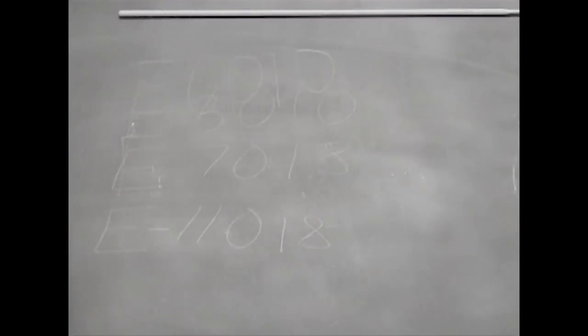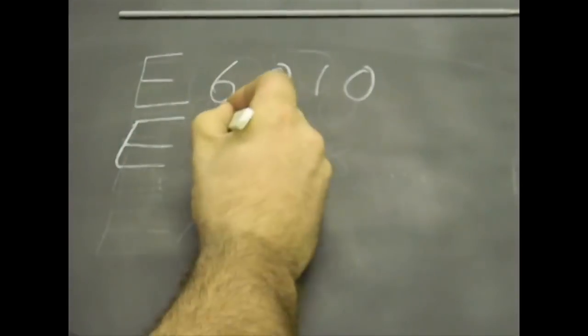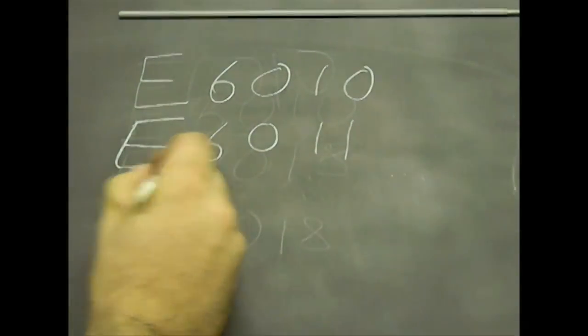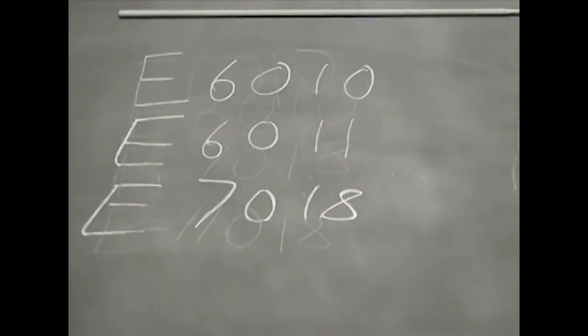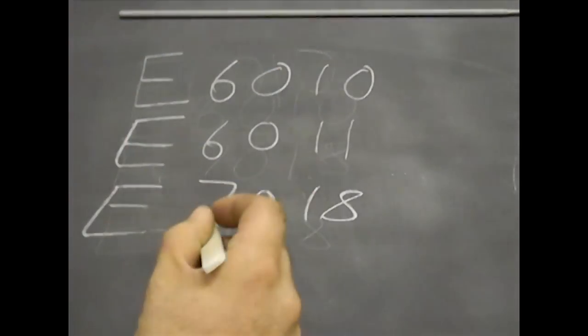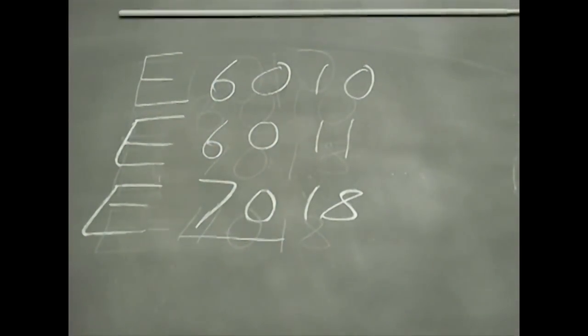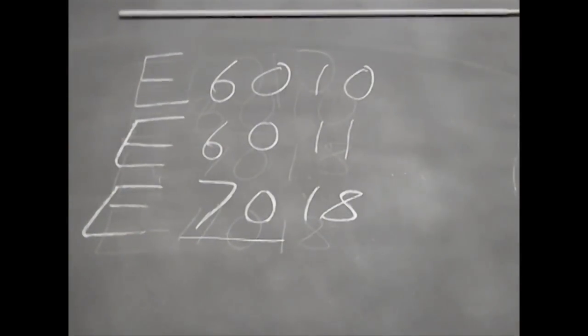By now you're probably wondering what those letters and numbers mean. Well, I'm going to put three examples up. These are three very common types of electrodes that you can find in almost any welding supply store. The E simply stands for electrode. The first two numbers stand for the tensile strength of the weld — with a proper weld. The 60 series is 60,000 pounds of tensile strength; the 70 means it's 70,000 pounds of tensile strength.